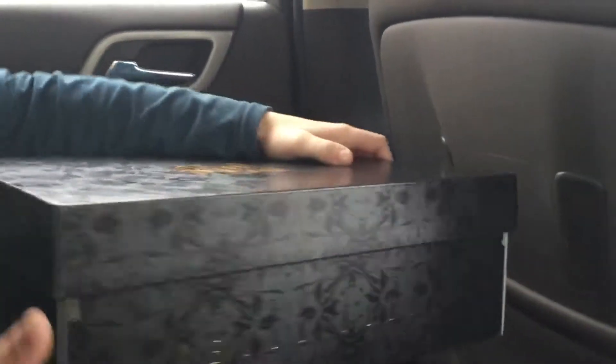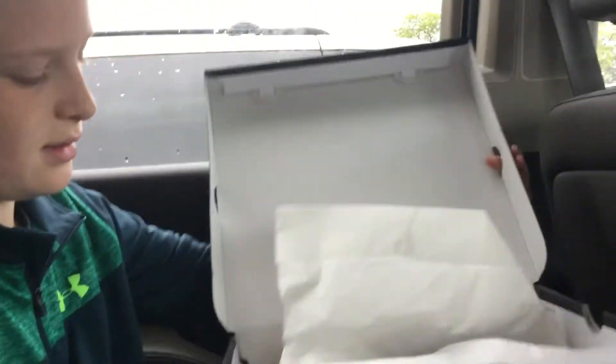Alright, now we're going to unbox it, yeah? Ready? Here we go.